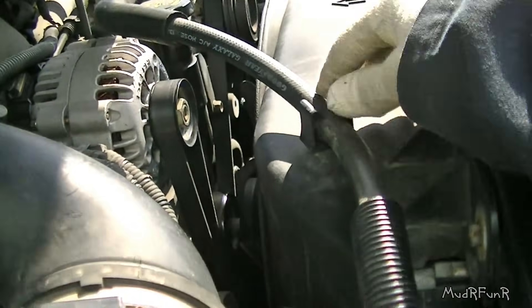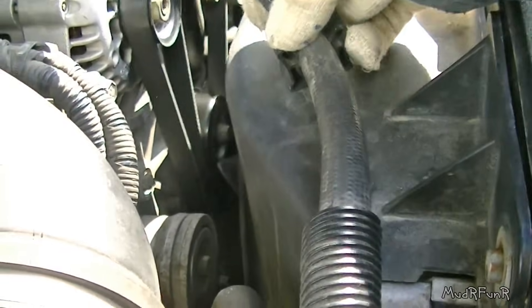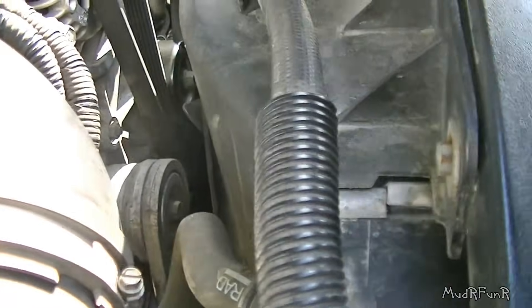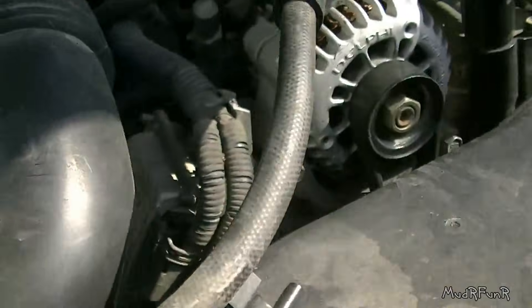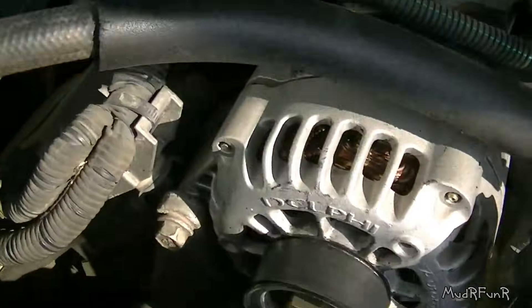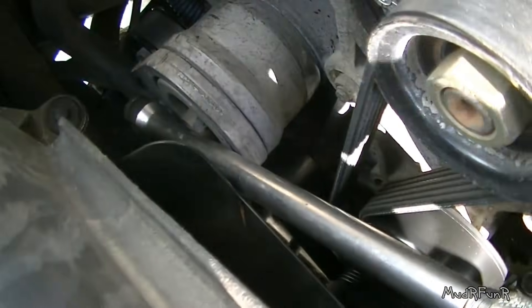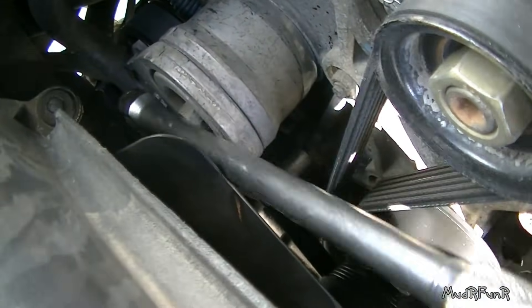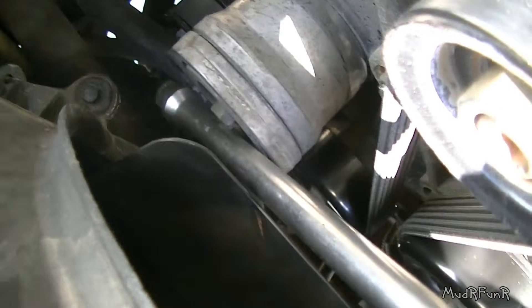One thing I noticed was that this hose here is going to get in my way, so I'm moving that hose just to be able to push it out of my way when I need to — and you'll see in just a sec. Right down here is the tensioner, and you can see I've got my breaker bar in that square hole in the tensioner — you'll see it in the front of it.